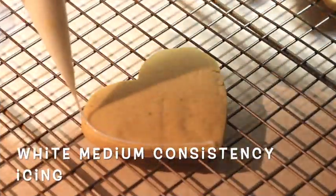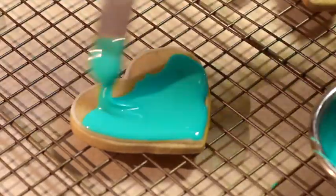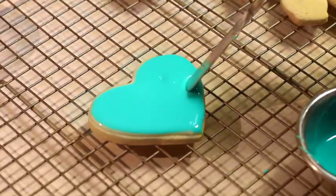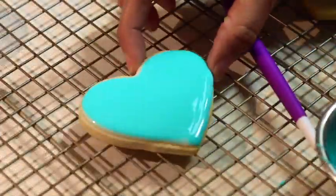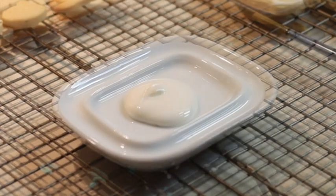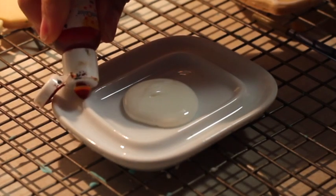First you will need to outline the cookie and then fill it up with flooding consistency icing, then you need to let it dry completely. For this technique, you're going to use medium consistency icing — in this case I'm going to tint it in a light shade of egg yellow.